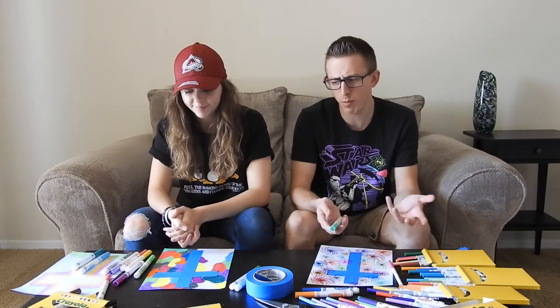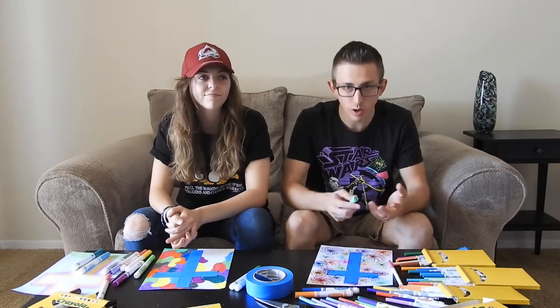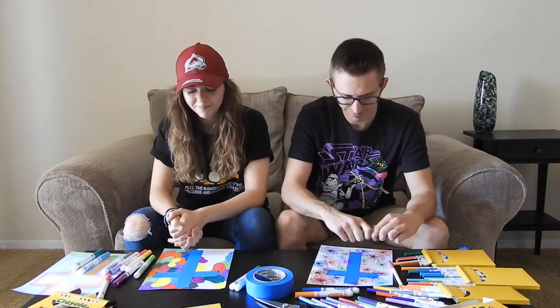It just goes to show how Easter is a lot more than just eggs and bunny rabbits and whatever else anyone makes it out to be. It's just such a wonderful, monumental moment.